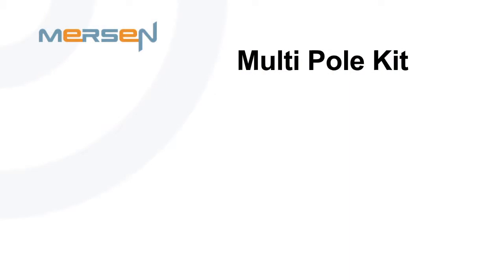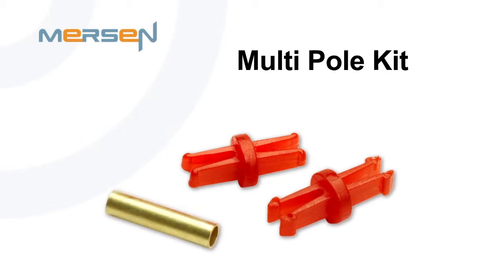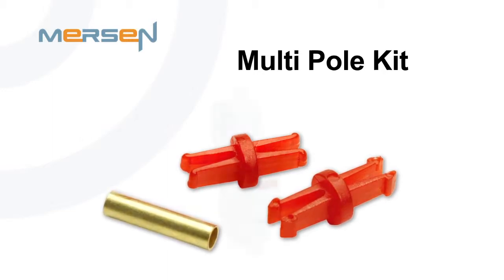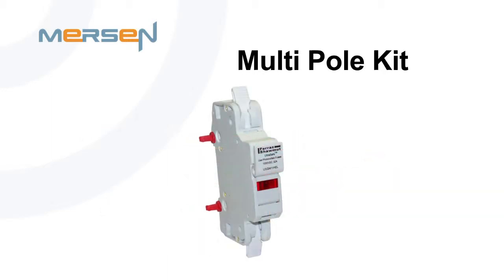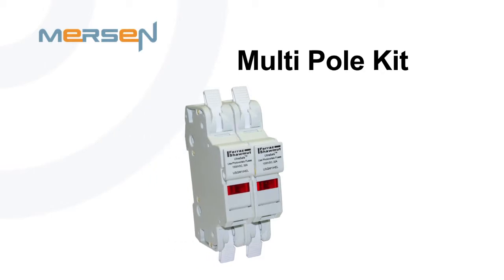The final accessory is the multiple pole assembly kit. This kit is useful when assembling multiple single pole units in the field. The kit consists of three parts: two red snap pins, which interlock the fuse holder bodies, and one brass rod for interlocking the fuse holder toggle. The snap pins can hand fit directly into the two square holes on the fuse holder body. The brass rod needs to be pressed into the round hole of the toggle. After all three parts are installed, you can then add an additional fuse holder to make a multi-pole unit.